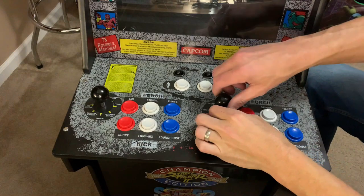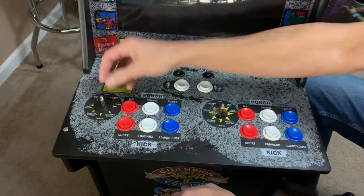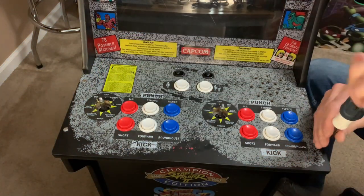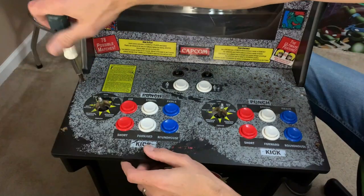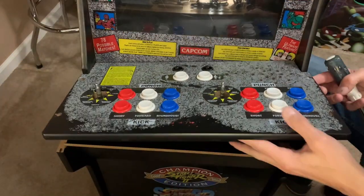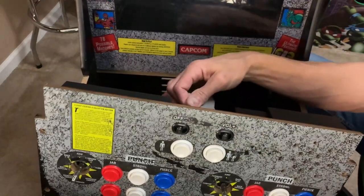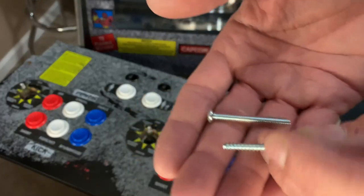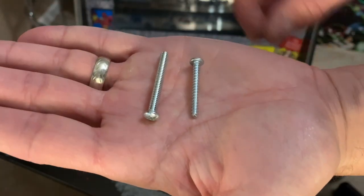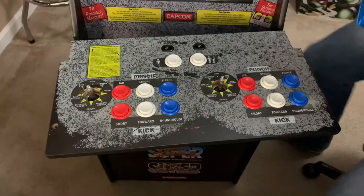Next up, let's disassemble the control panel and get it off the cab so we can apply the brand new overlay. One of the joys of buying something secondhand — someone used the wrong screw in the control panel — so I have three of the correct screws and a fourth one we're just going to discard.